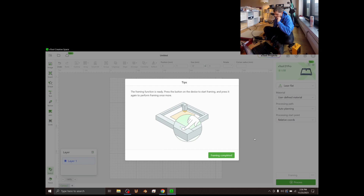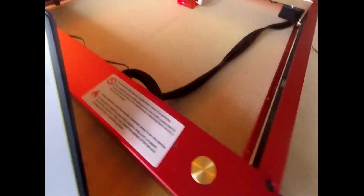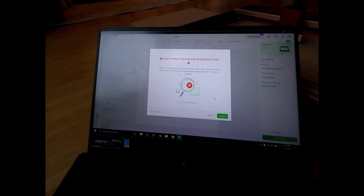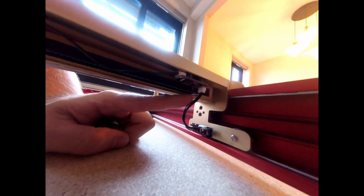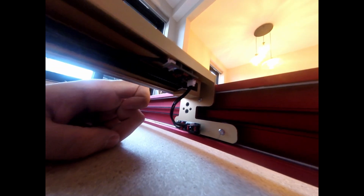The framing function is ready. Press the button on the device to start framing, and press it again to perform framing once more. Oh shit — "Laser module moved over the position limit. The laser module has moved over the position limit, which may cause device failure. Devices stop working. Please deal with it as soon as possible." I'll figure it out. Let's figure out what that was about — pretty sure there are cables I literally did not connect in the assembly. There are extra cables that I should fix. So it was this little cable that I did not connect, which I think is what's called the limit switcher, which tells it where the position is. If it's not connected, how can we expect it to work? Caveman versus laser continues.